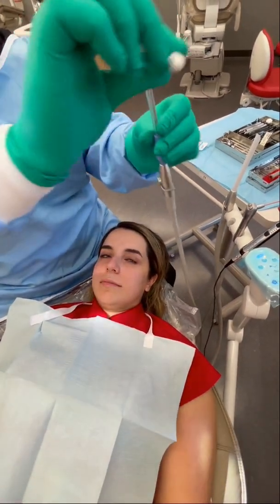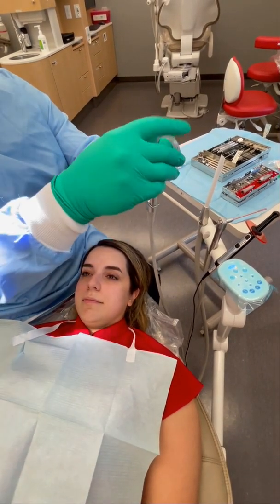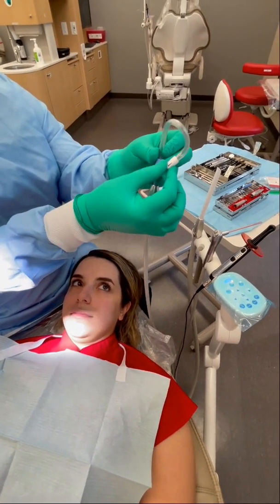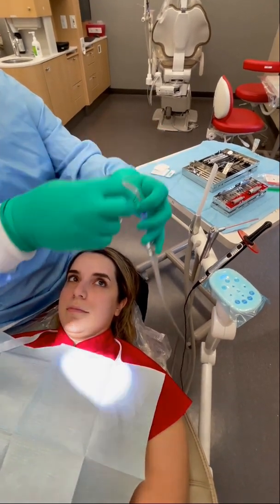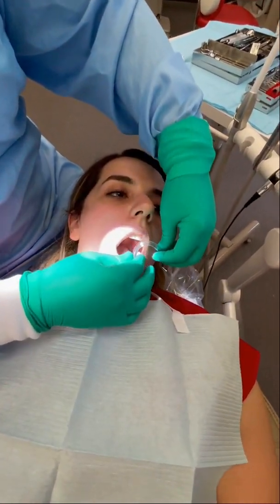The first thing you do: fold it in half, give it a curl. Then you're going to take this end and give it a little bend, so it looks kind of like a chair. Then have your patient turn their head towards the side that you're working on and just hang it. You never have to touch that again.